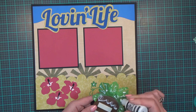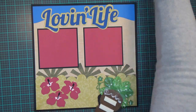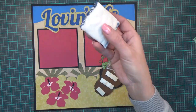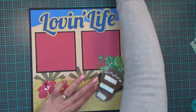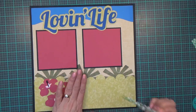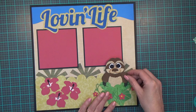I popped part of him up on foam tape and the other parts I'm wet-gluing down. I realized the top layer of his head still has the foam tape backing on it, so I'm going to use my embossing buddy and just tap it on that piece, because it's coming over my photo mat and I want to remove the stickiness there.